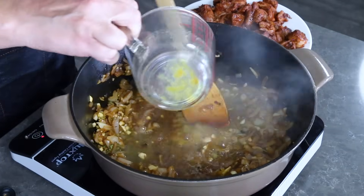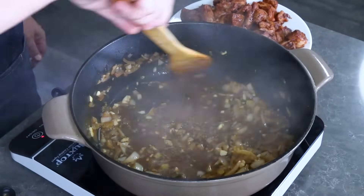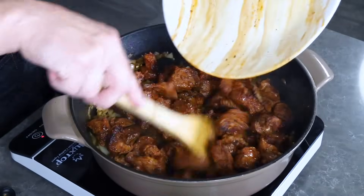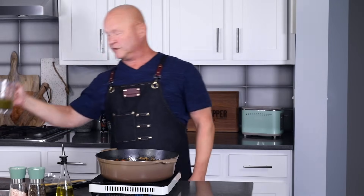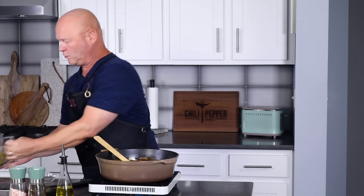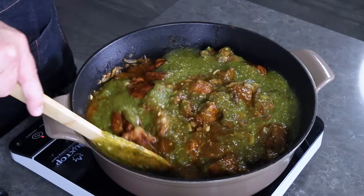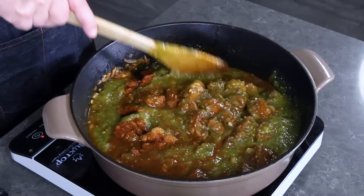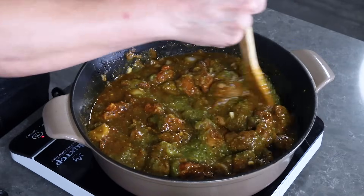Here I have a half cup of chicken stock — I'll pour that in to kind of deglaze the pan and scrape up a lot of the brown bits from the bottom. Then go ahead and transfer all of the browned meat back into the pan. Last but not least, pour in your verde sauce — look at that, it looks incredible! Get it all mixed together. You can add more chicken stock if you'd like; sometimes I'll add up to a cup or a little more if I want it more soupy, but a half cup was plenty today.